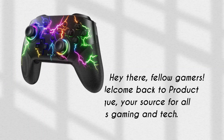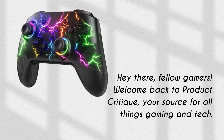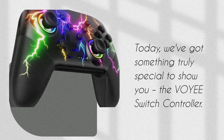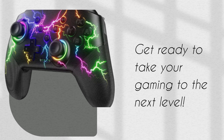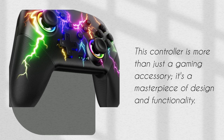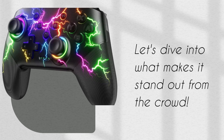Hey there, fellow gamers. Welcome back to Product Critique, your source for all things gaming and tech. Today, we've got something truly special to show you: the VOYEE Switch Controller. Get ready to take your gaming to the next level. This controller is more than just a gaming accessory — it's a masterpiece of design and functionality. Let's dive into what makes it stand out from the crowd.